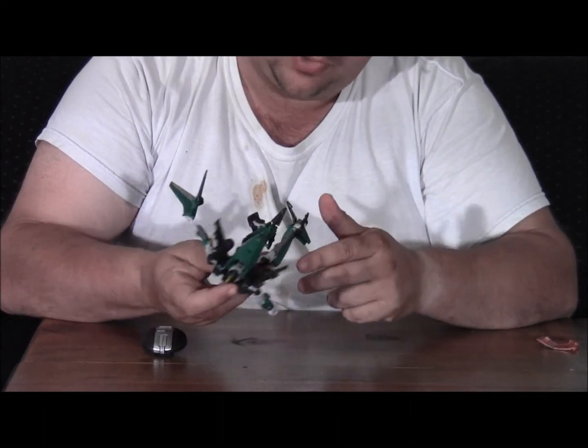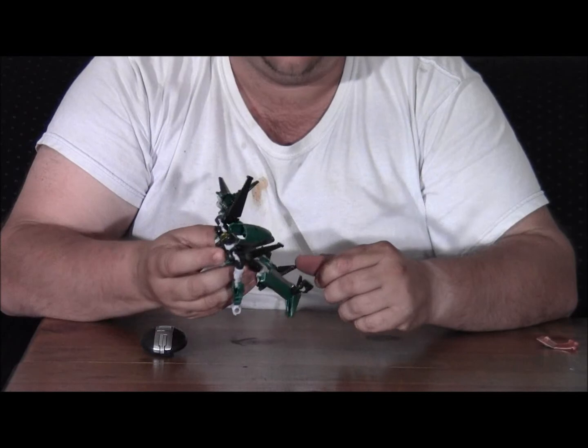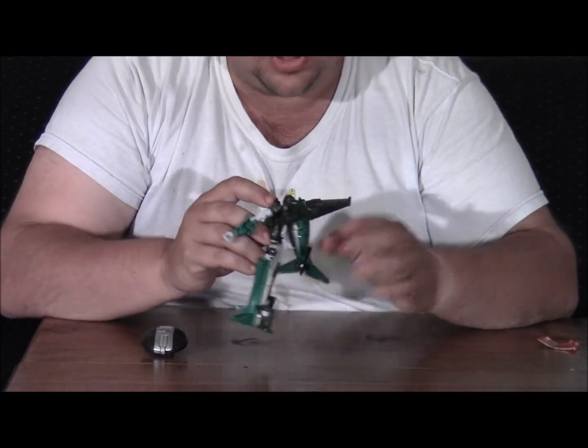In fact, just collapsing it back like it was in jet mode looks better than with the panels folded out. So I'm just going to leave it like that.